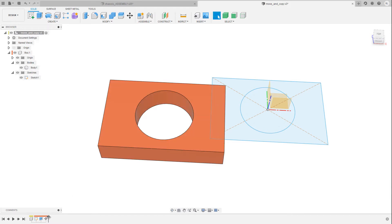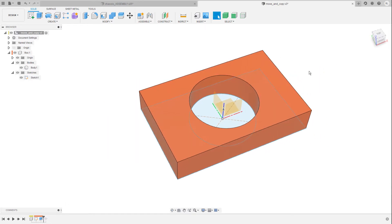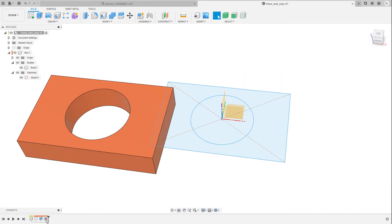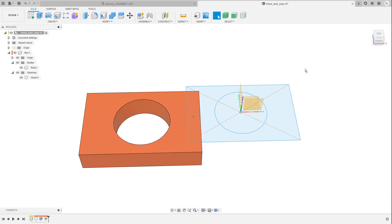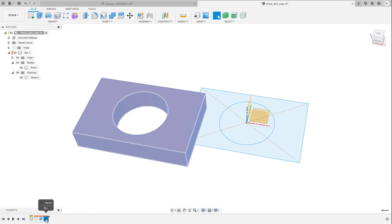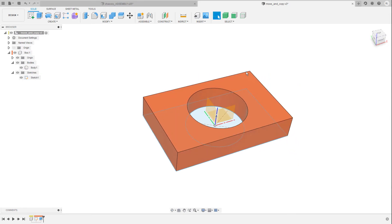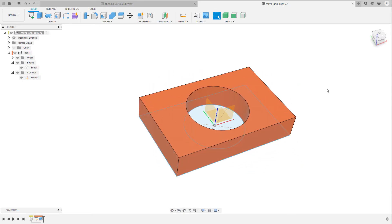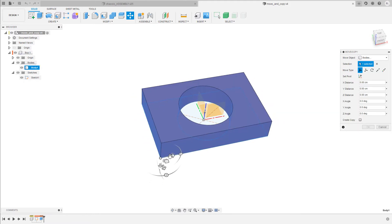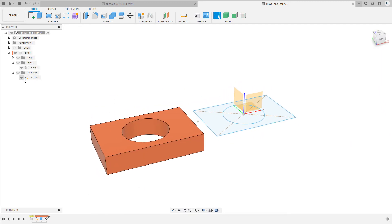If I roll the history marker over to the left, our box with a hole sits perfectly on top of the sketch. When I move it back over to the right, past the move command, it's moved to the left a little bit. I can also select the move and copy command and hit the Delete key to get rid of it, and the box sits perfectly on top of the sketch again. Now let's bring back the move and copy feature in the timeline — I move the body over to the left again and then hide the sketch.